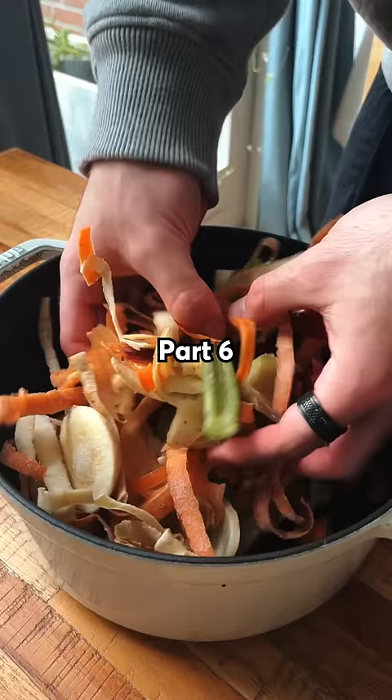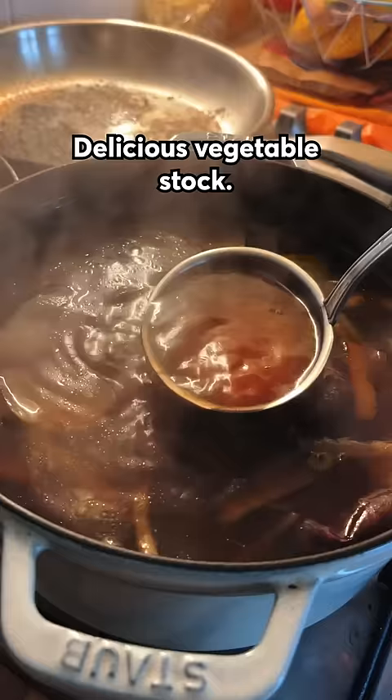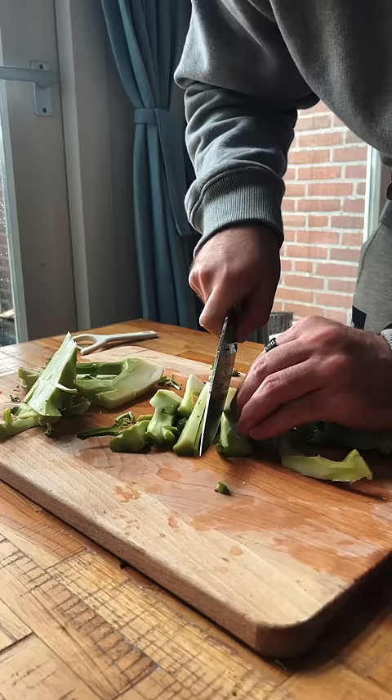Cooking basics for students, part six. Never throw out your veggie scraps because you can make literal liquid gold out of them — okay, maybe not literally, but close enough: delicious vegetable stock. Here's the secret: during the week you'll probably use a lot of veggies and as a result you'll have a lot of leftovers and scraps.